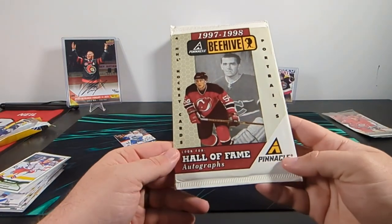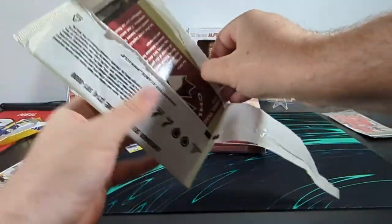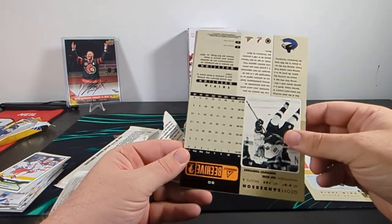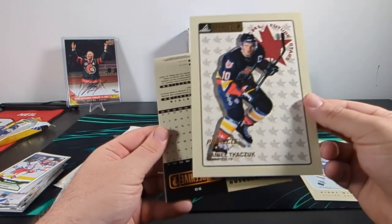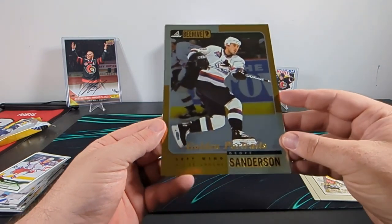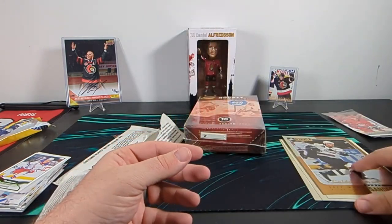Let's open up this 97-98 NHL Hockey Portraits. Let's see if we can get a legendary autograph in here. What do we got? Mark Recchi. Daniel Chasak — I've never heard of this guy, I'm sorry, I don't know how to pronounce that name. A golden portrait of Jeff Sanderson — he's got his son Jake playing for the Ottawa Senators now, so I'll probably hang on to that one. And Doug Waite. Fun to see those names, but no legendary autographs.